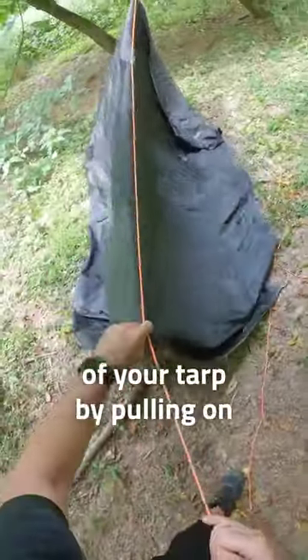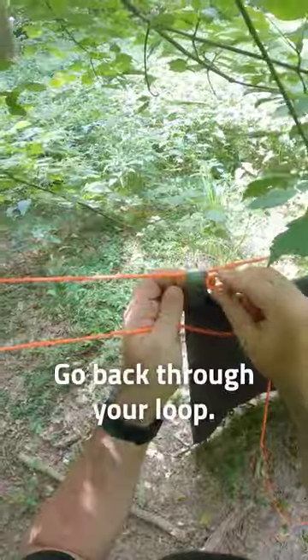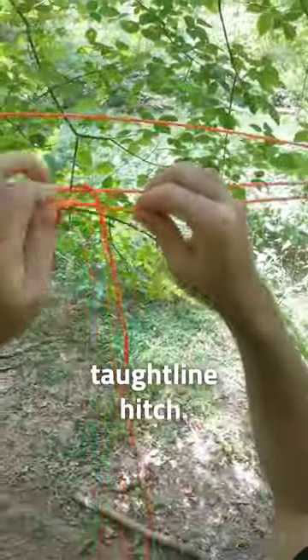Now you can adjust the position of your tarp by pulling on your free end. Taking the other end, go around the tree, pull out the slack, go back through your loop, pull it tight, and tie a top line hitch.